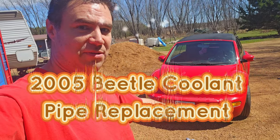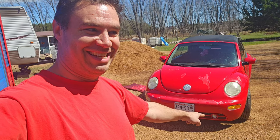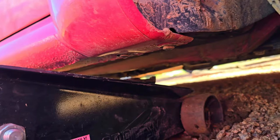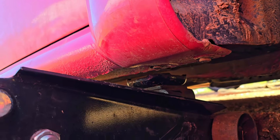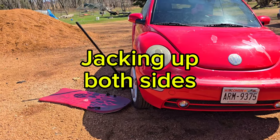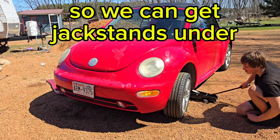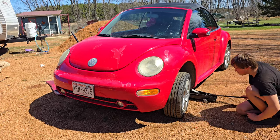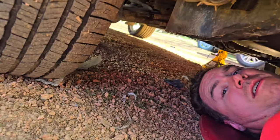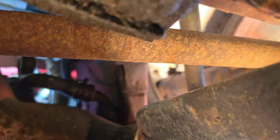We're going to replace the coolant pipe under this Volkswagen. We just got done working on the top and it's not been driven yet, so more work. We got rid of the Jeep — you don't need to worry about that Jeep anymore.